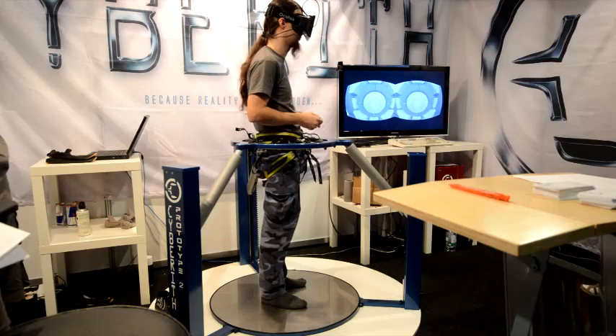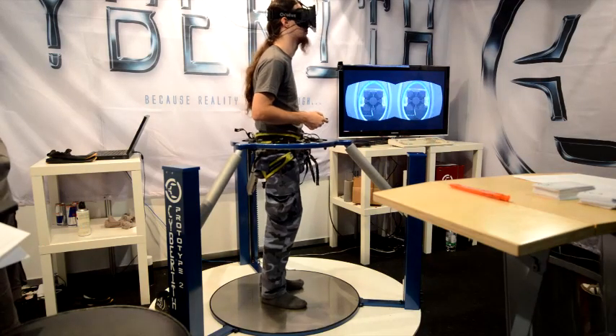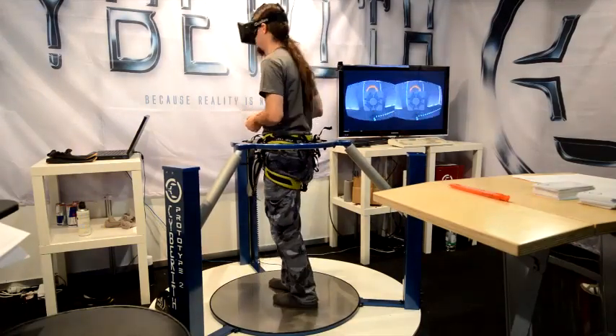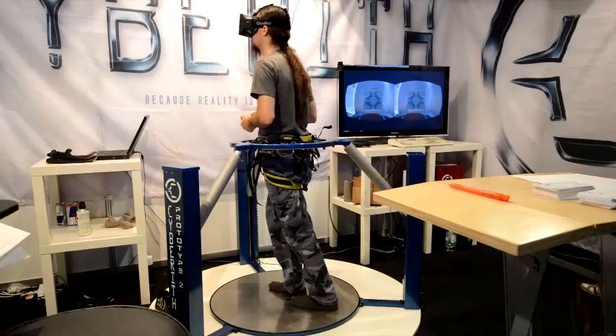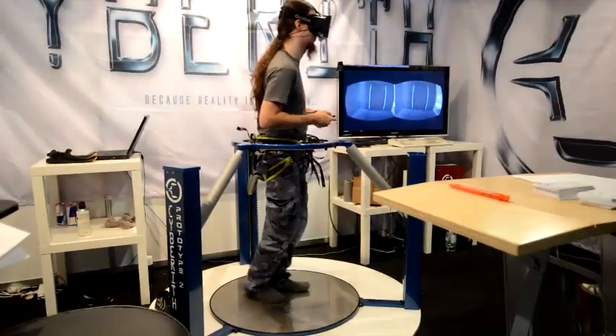I founded CyberEath to make a next-generation virtual reality system and to get all these systems together in one piece that fits perfectly and works for the gamers out there.